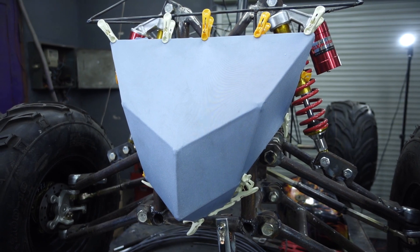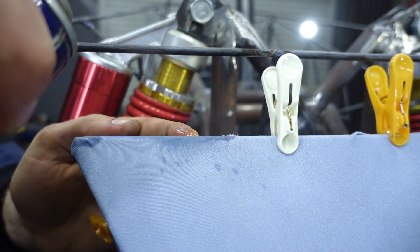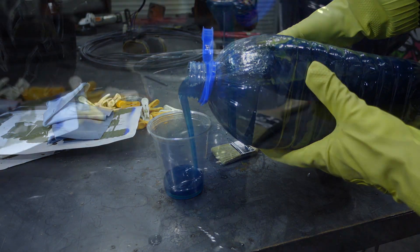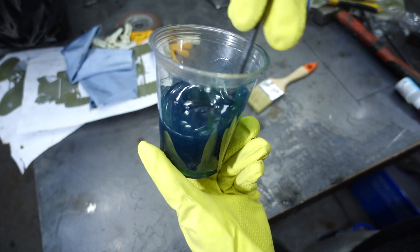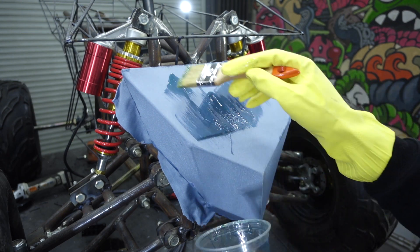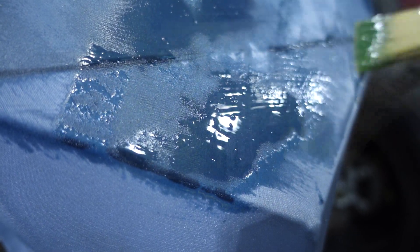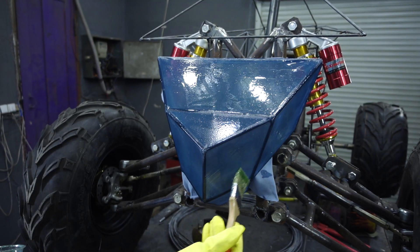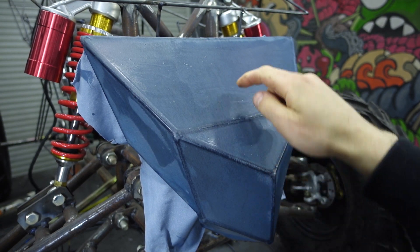After fitting we need to remove the pegs, and super glue will keep the fabric on the frame — it impregnates the fabric perfectly and adheres to the metal framework. I accelerated the glue setting with a special spray. The fabric is stuck to the framework, and now we need to soak it with polyester resin.